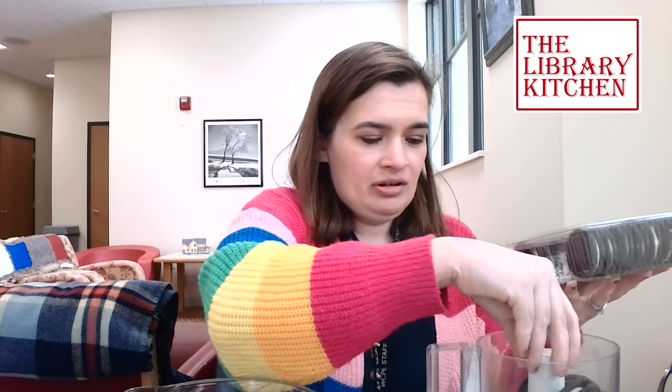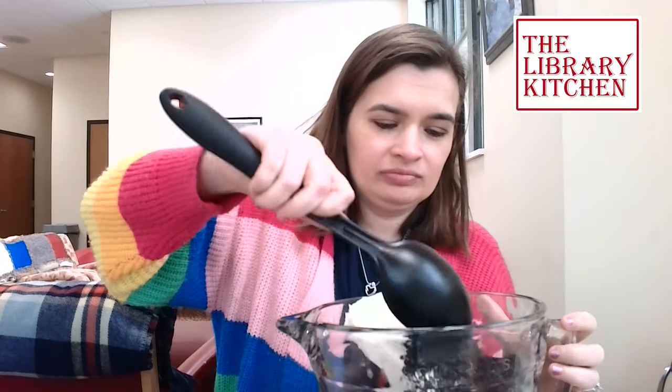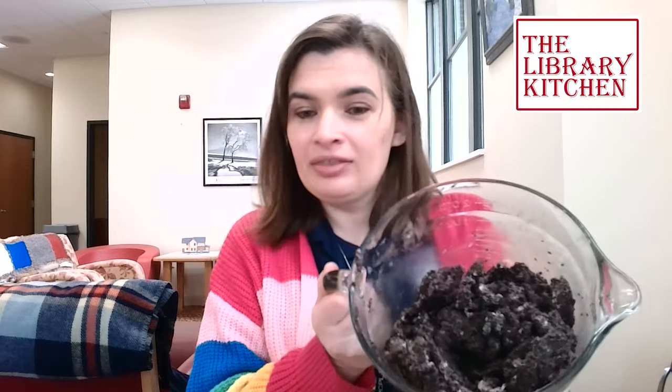My food processor is kind of little so I'm going to do this in batches. I've transferred all of my Oreo crumbs to this bowl and now I'm going to add our cream cheese and mix this up until it's well combined. Once it's well combined it'll be really thick and kind of hard to stir.